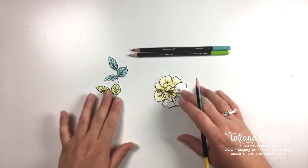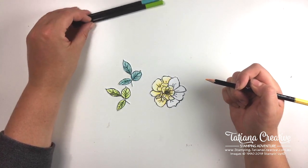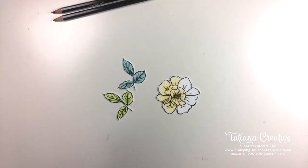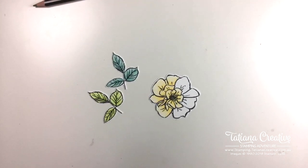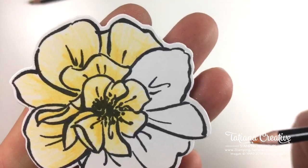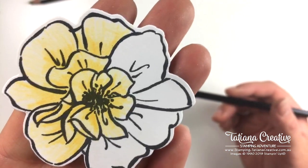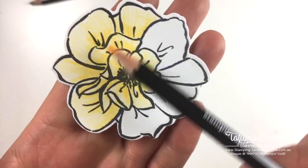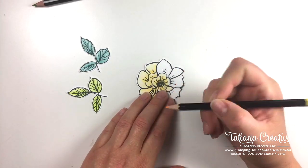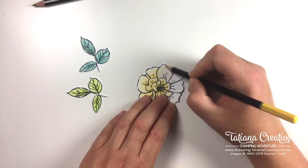I'm sticking to the same colors as previous weeks. The thing to take note with pencils is that you do see the direction that you have colored. I'll lower the camera so you can see - there you go, you can see the stroke lines of the coloring pencil, and you have to be aware of that. If I were to color sideways along that petal it wouldn't look as good as following the natural petal lines. That is my biggest tip. My other biggest tip is to press lightly, because you can keep adding color.